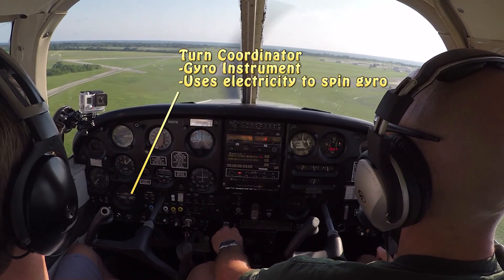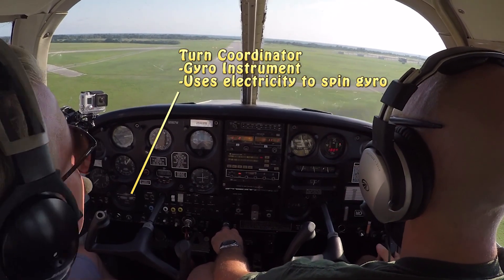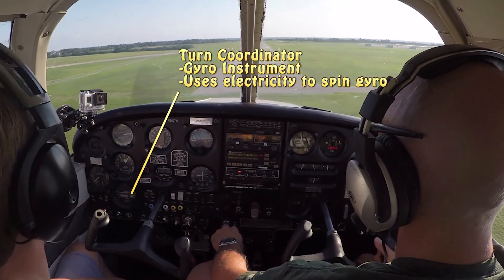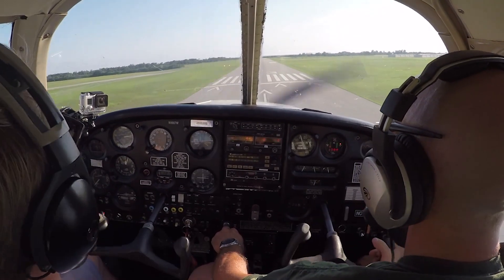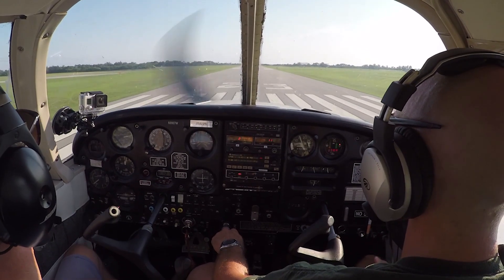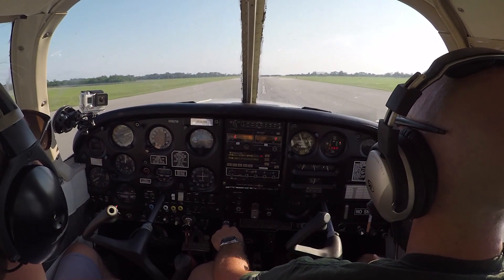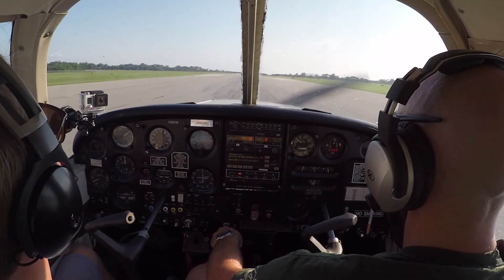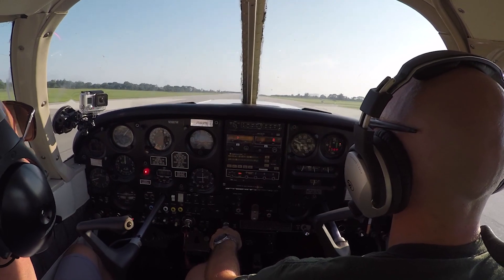The turn coordinator is also a gyro instrument, but that gyro happens to be powered electronically, so it's not dependent on the vacuum system. If you lost the vacuum pump, you wouldn't lose the turn coordinator for bank information — it's powered electronically. Conversely, if you lost electrical power, the other gyro instruments would continue to operate normally because they run off the engine-driven vacuum pump, not electricity.